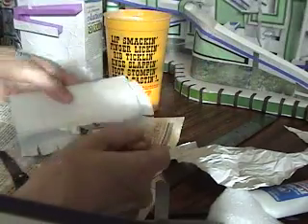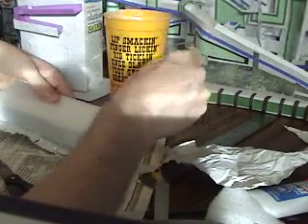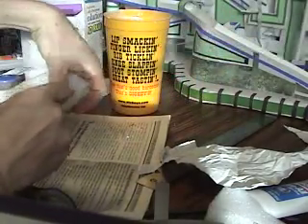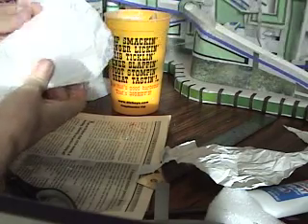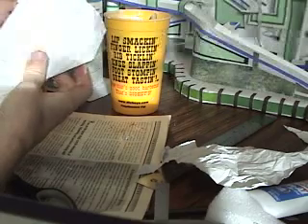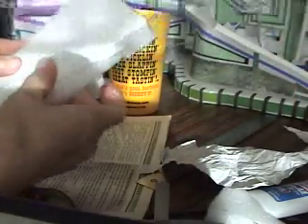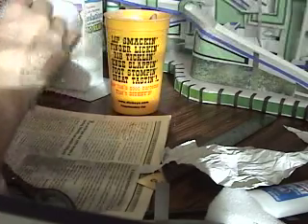Then I glue the edges — the trim, as I call it. The flaps around the edges, I just put glue on those and then fold them over the sides, which already has the strip of paper around it. The reason I put the strip first is so that the trim I'm folding down has something to stick to. It doesn't work very well if you just have the trim without that strip of paper around the sides, because the flaps have nothing to stick to and they just refuse to sit down. Having the strip there is much better. Then I just flatten it as much as possible, and then I'll do the other side.